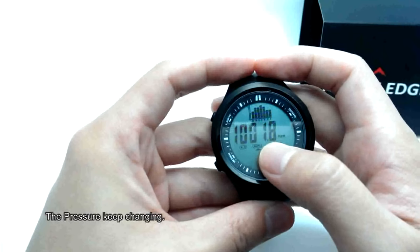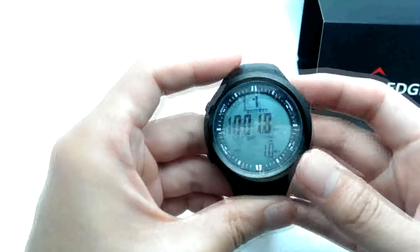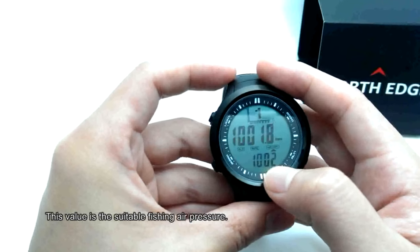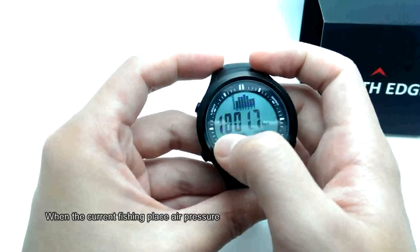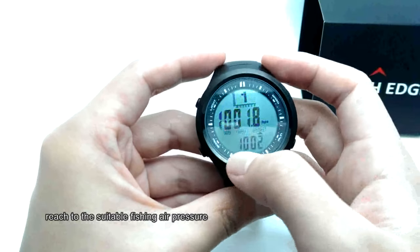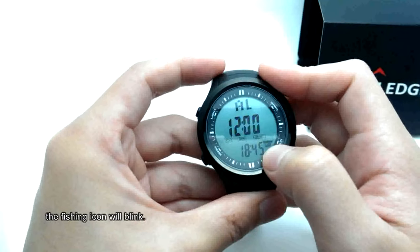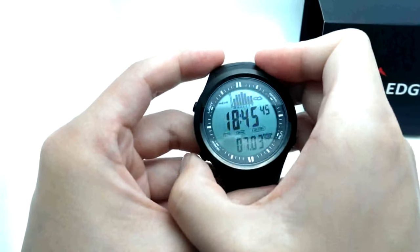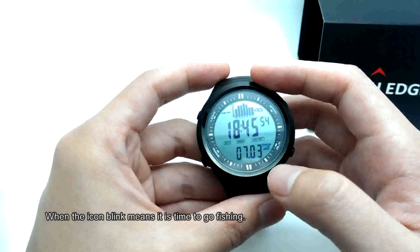This value is the current fishing place air pressure — it keeps changing. There is also a shootable fishing air pressure value. When the current fishing place air pressure reaches the shootable fishing air pressure, the fishing icon will blink. When the icon blinks, it means it's time to go fishing.